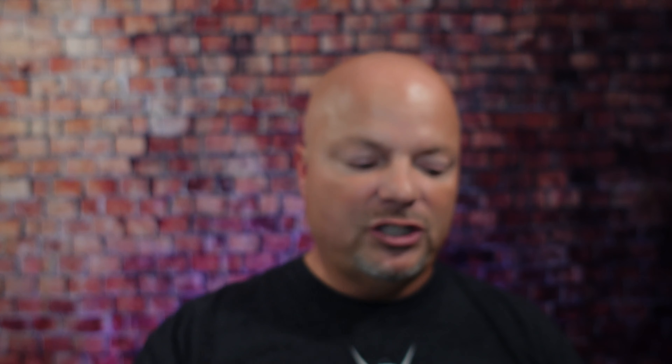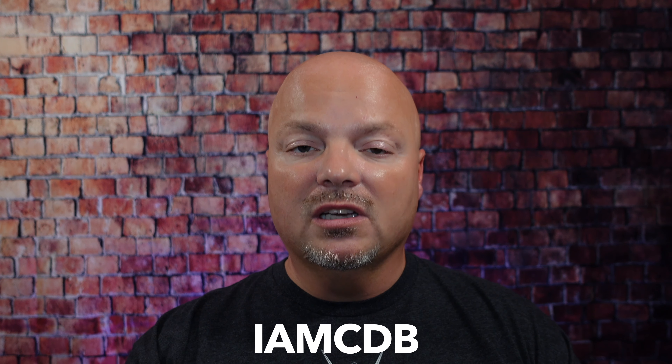As always, before we get into the content today, a word from our sponsor, Leif. This video is brought to you by our good friends at Leif, and you know I love Leif products. I love using the Leif, which you've seen me use many, many times on the channel. I also love using the Twig — you've seen that a lot on the channel as well. If you'd like to save 5%, use discount code IMCDB and save 5% while shopping with the good folks at Leif. And now, back to the video.